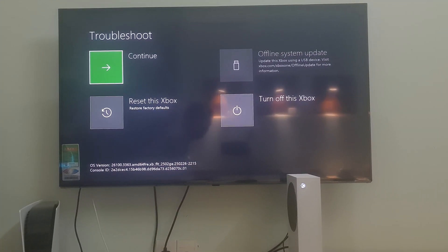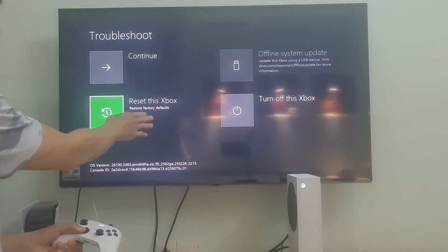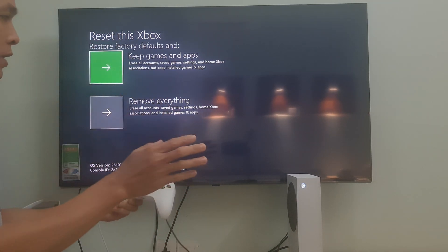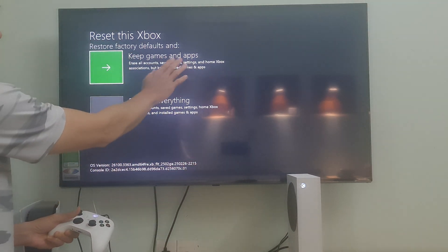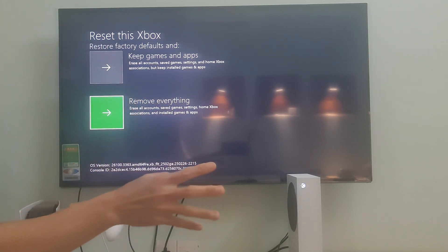You can now access safe mode on your Xbox console. Over here, you need to select Reset this Xbox. Xbox will then show you the following two options: Option 1, reset and keep games and apps. Option 2, reset and remove everything.